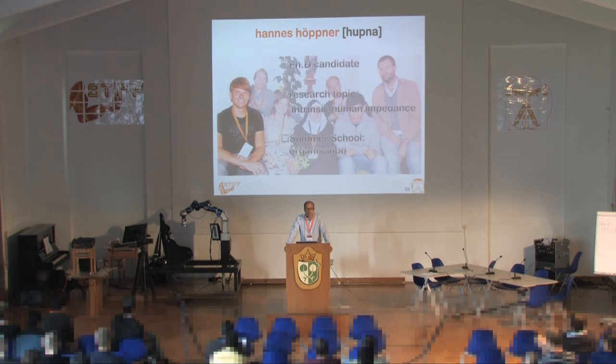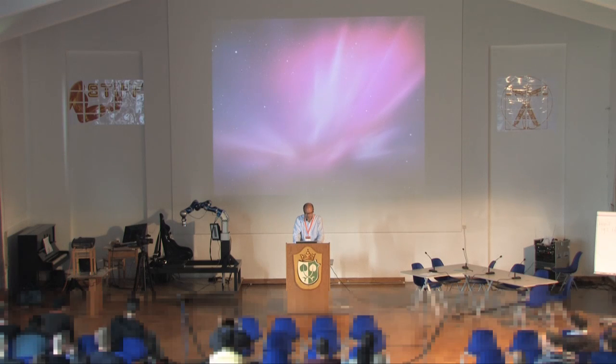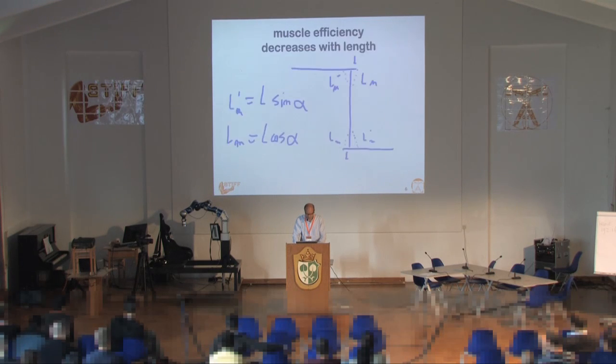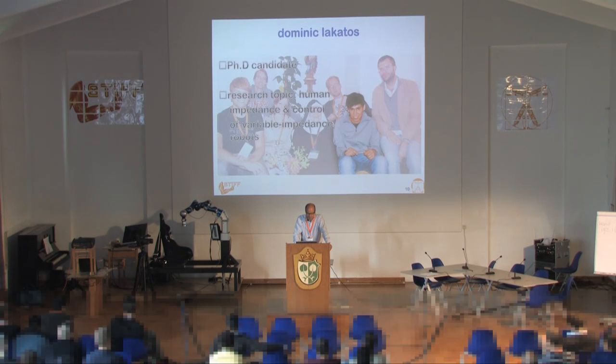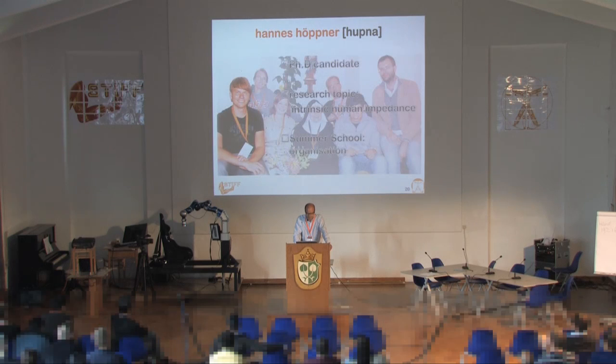The next work is by Hannes Hoepner, who has been recording our talks all week. Hannes is working on intrinsic impedance. If you look into that, there are the standard ways of measuring impedance — you see a setup by David Franklin, a rather old setup but he's done some newer work — and on the right you see the air jet, in which Neville was involved in the 1980s.